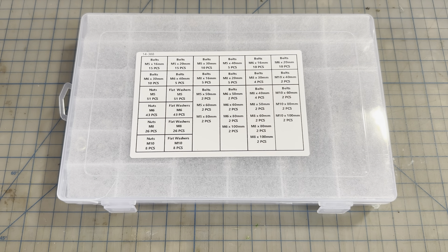This is my new 388-piece metric machine screw assortment kit. It has M5, M6, M8, and M10 with washers and nuts.